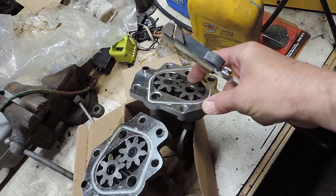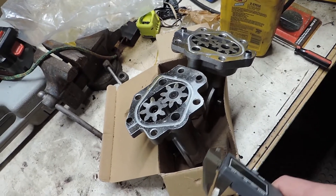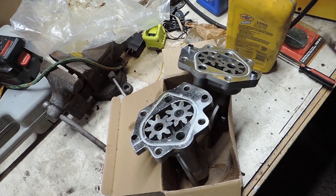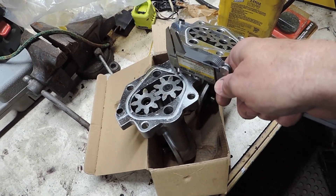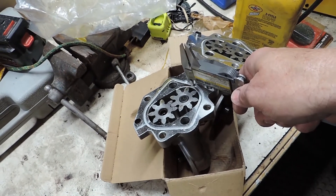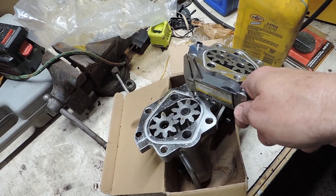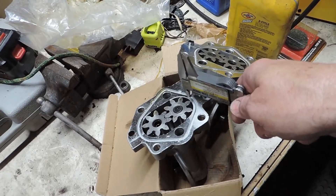Something else wasn't right either way. I put the original back on, got great oil pressure, and I have no more leaks. Check the depth — if you have an O-ring that fits in here, check the depth on the original piece and then check that against your new piece. Make sure it's not deeper on the new piece.